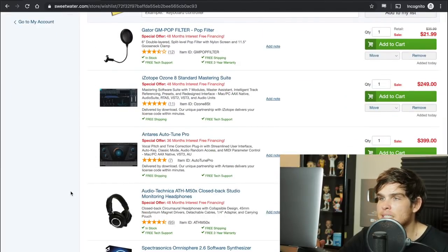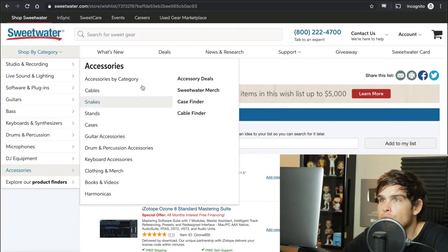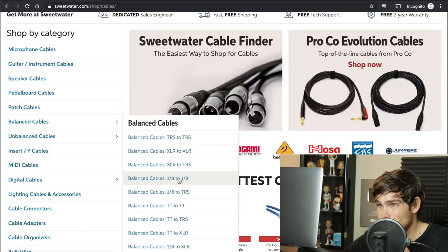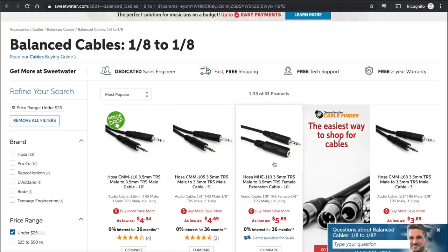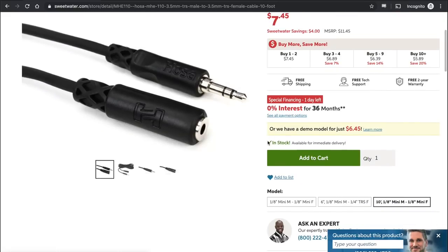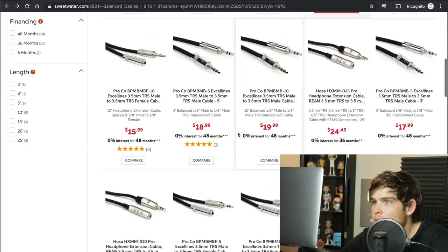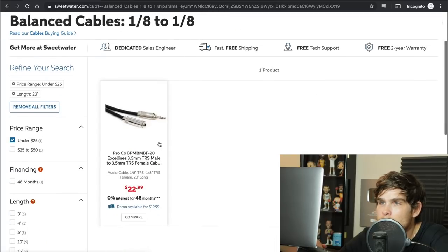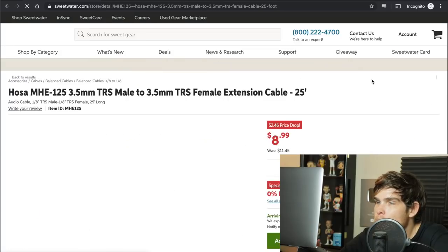We're going to be in the recording booth with headphones, so we need a cord extender to reach all the way to the computer. We're going to go to accessories and find a headphone cable — a 3.5mm balanced cable, female to male. We need something long enough; we'll go with a 25-foot Hosa cable. This goes into the computer and you use the cord that comes with your headphones to plug into the extender, giving you that extra length.